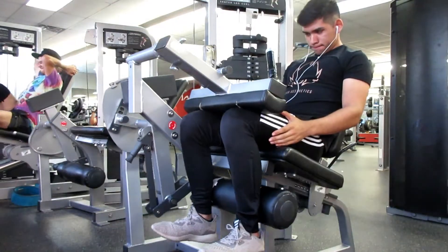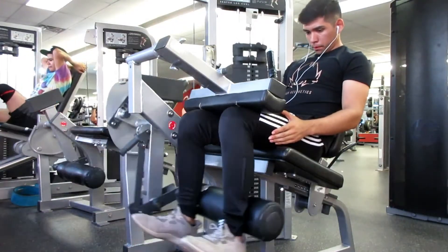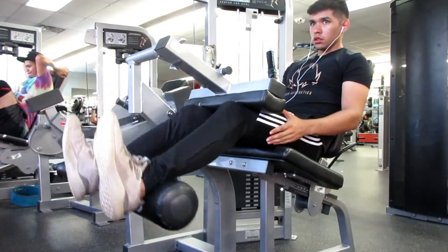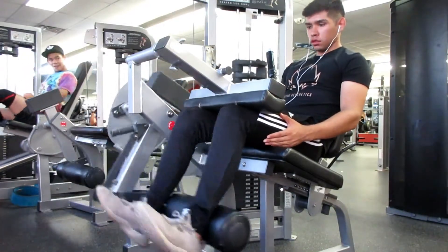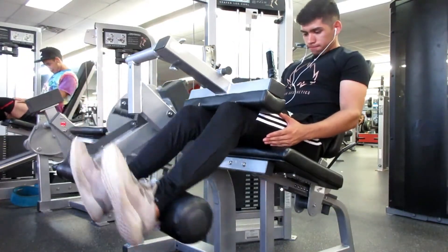Then I moved on to seated leg curls and I did three sets of 10, also doing lightweight, trying to focus on hitting the hamstring as much as possible.